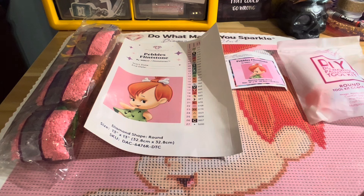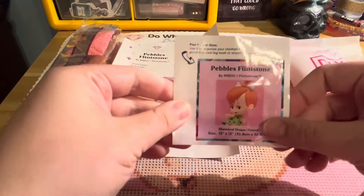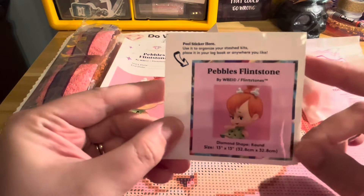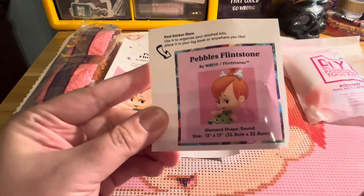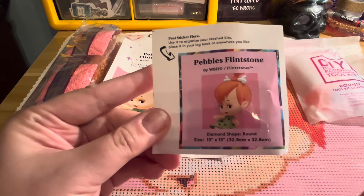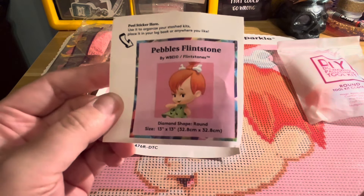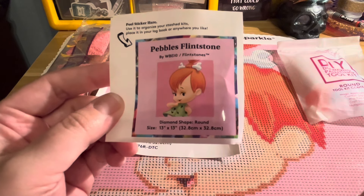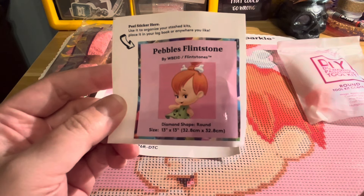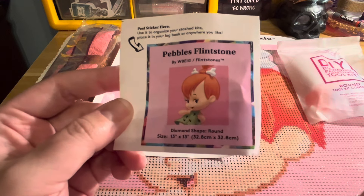The company I'm going to be showcasing today is Diamond Art Club. They are one of the most well-known companies out there, and they have recently come out with a brand of diamond paintings called Little Diamonds. These are specifically for beginners and are kid-friendly, for people who are just starting out or wanting to learn how to diamond paint.